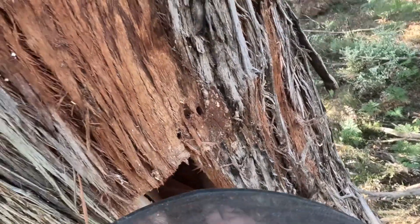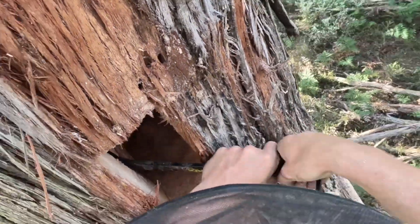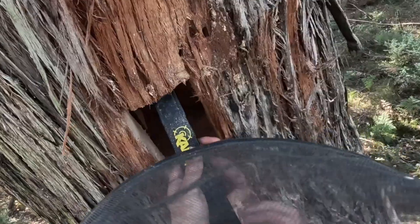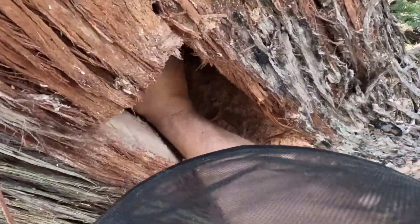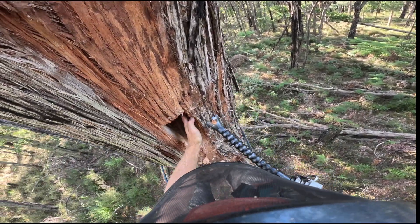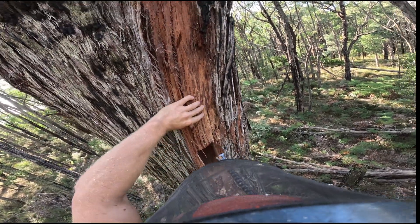Using this grinder we can open this right up — just grind out all the pieces and also carve our entrance hole.